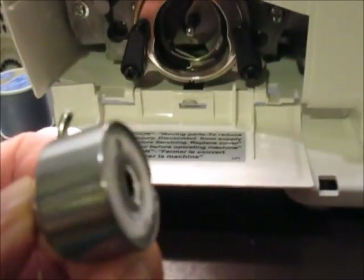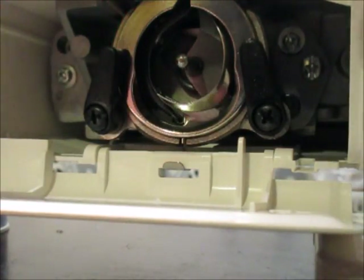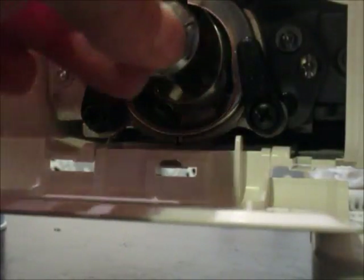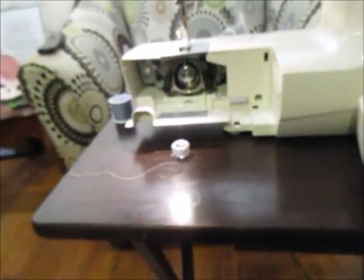It comes already pre-threaded with one bobbin, so I'm going to take this out because this is not the color that I need. We're going to start from scratch. It does come pre-loaded with the white one. This little thing right here is your opening for it — you open it, it locks and unlocks. There's a little groove where the handle goes, so you put the groove back in there and it locks right back in place.